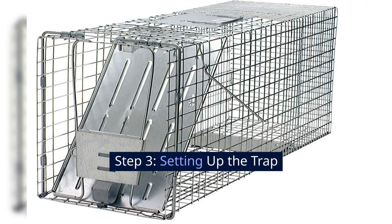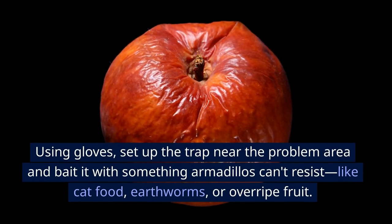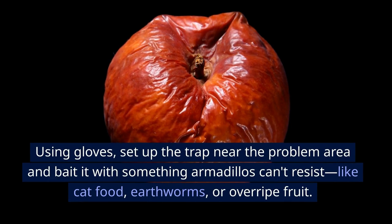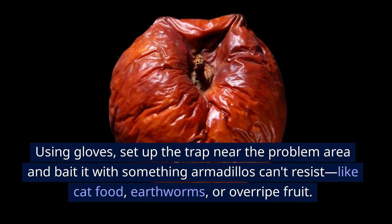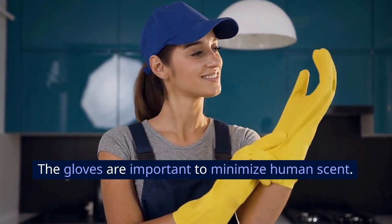Step 3: Setting up the trap. Using gloves, set up the trap near the problem area and bait it with something armadillos can't resist, like cat food, earthworms, or overripe fruit. The gloves are important to minimize human scent.